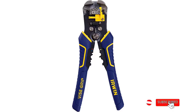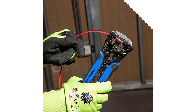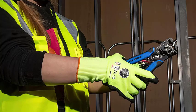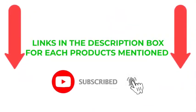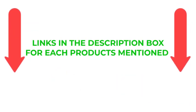There are numerous options for affordable automatic wire strippers, each with unique features, advantages, and costs. I conducted extensive research, read many reviews, and put together a list of the top affordable automatic wire strippers from trustworthy manufacturers to help you make an informed choice. If you want to know about the price and other information, be sure to check the description. Links in the description box for each product mentioned.